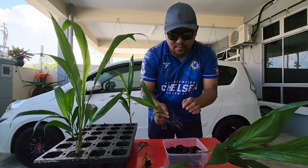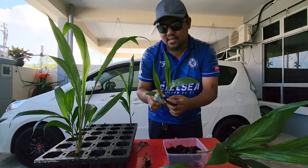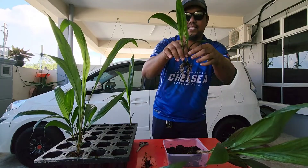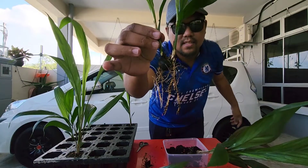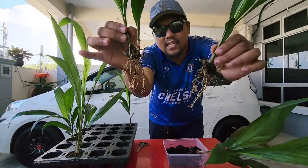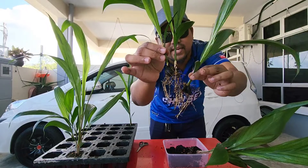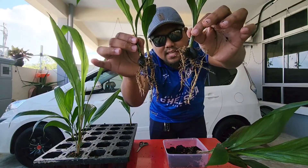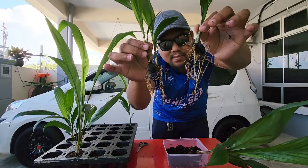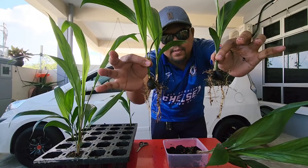Selalu kita nak kongsikan benda-benda macam ni, tuan-tuan. Ingat, saya kongsikan ni berdasarkan minat sahaja dan untuk memberikan gambaran kepada tuan-tuan. Siap — ini adalah benih double turn. Akar dia macam ni, tengok. Kalau kita bezakan dengan yang tadi, akar yang double turn ni dia kurang sikit, walaupun dia ada dua induk. Dan dia punya akar utama tuan tengok — akar utama dia tak sebesar akar utama yang sini. Jadi ini adalah perbezaan ni, tuan-tuan.